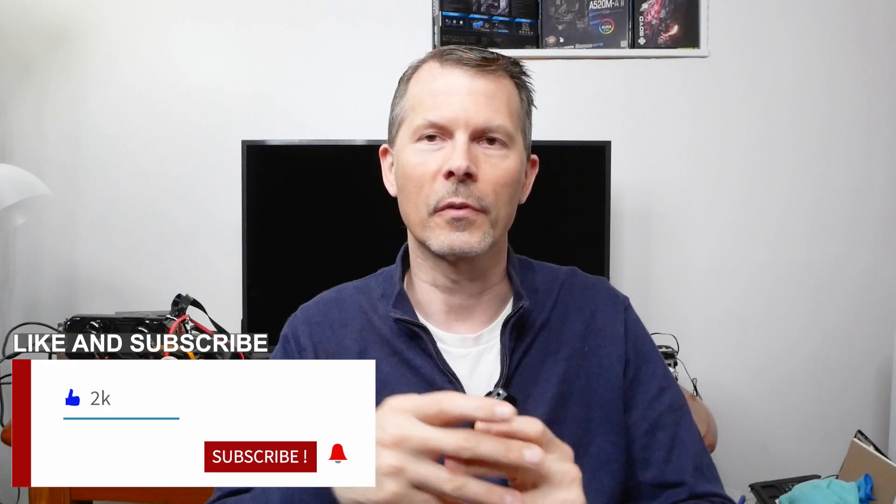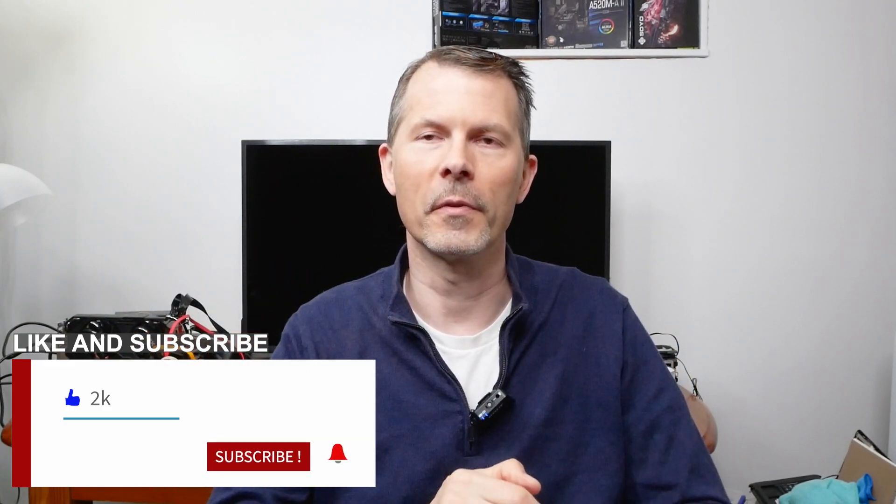If you want to see more of me abusing old hardware and getting it to run things that shouldn't run in the modern day and age, you might want to consider subscribing and giving a thumbs up if you like this kind of content. Thanks for watching — Remember This Tech.